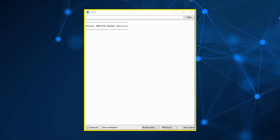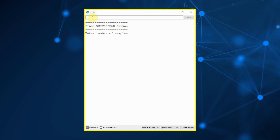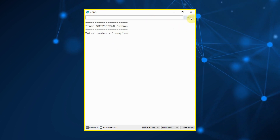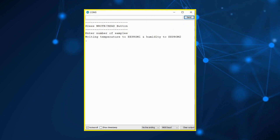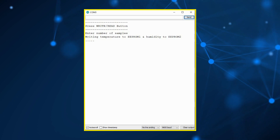On the serial monitor, we are instructed to press the write or read button. We press the write button, enter a number of samples — let's say five — and press the send button. The writing of temperature to EEPROM 1 and humidity to EEPROM 2 begins, and the number of dots reflects the number of samples written.